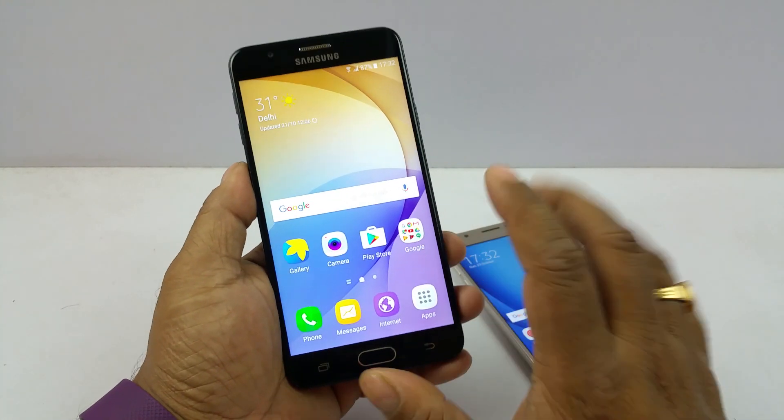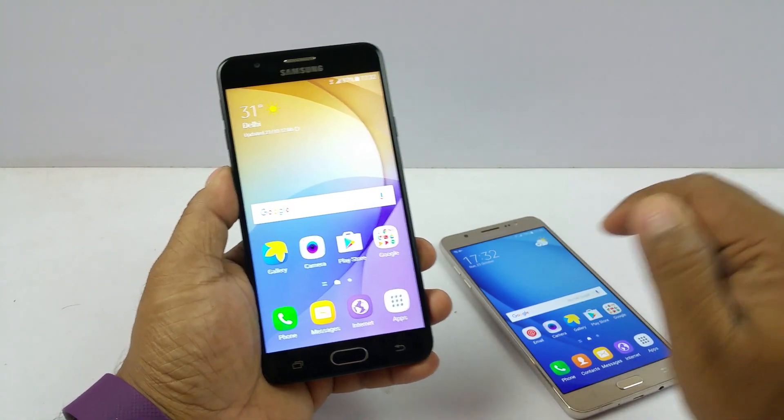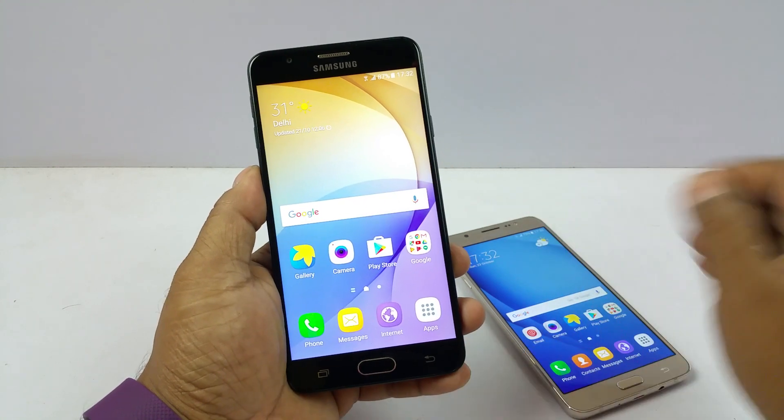Hey guys, Pallab here from NothingWire.com. I have the brand new Samsung Galaxy On Next and the On 8 here. In this video I am going to show you how to enable secure Wi-Fi on these two devices.